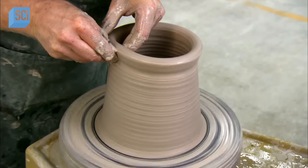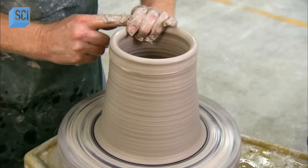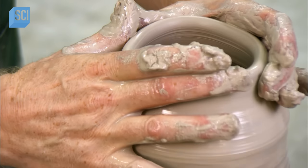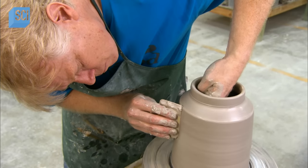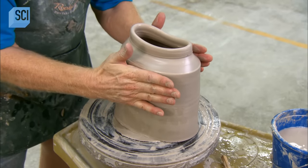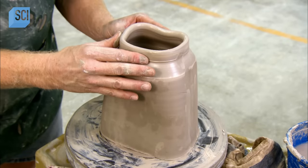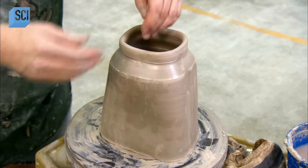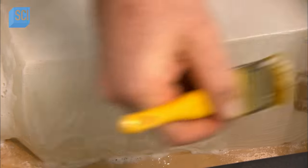As he pulls up the clay to produce the walls, he works it to a uniform thickness. He gathers the top to narrow the opening, a technique known as collaring. Then, with the potter's wheel at a stop, he takes the shape from round to rectangular and tapers it at the neck. Then it's into a casting box, which exposes only half of the urn prototype.